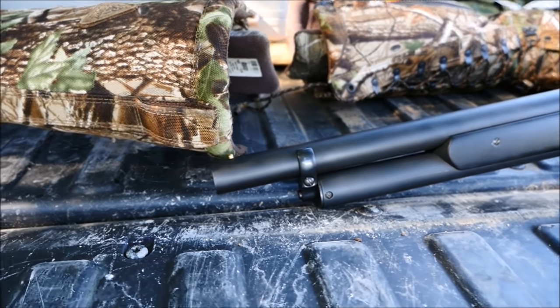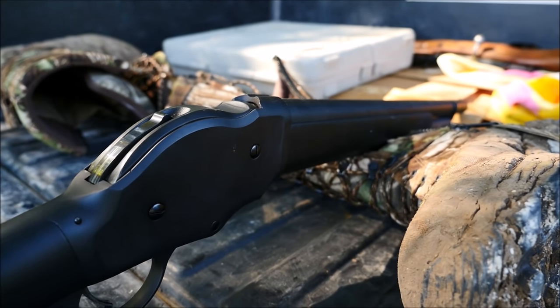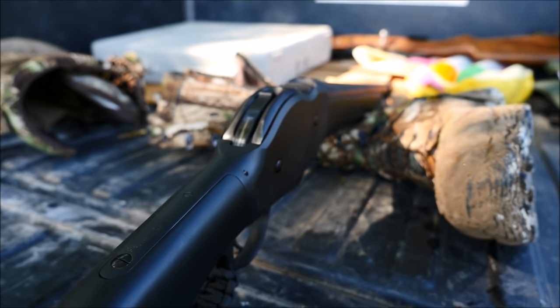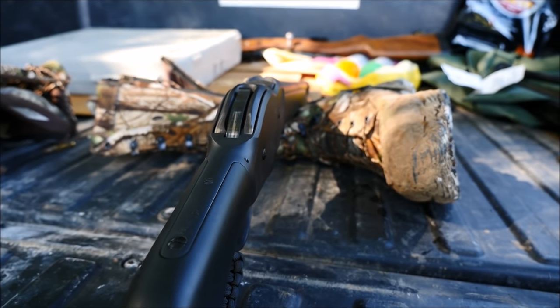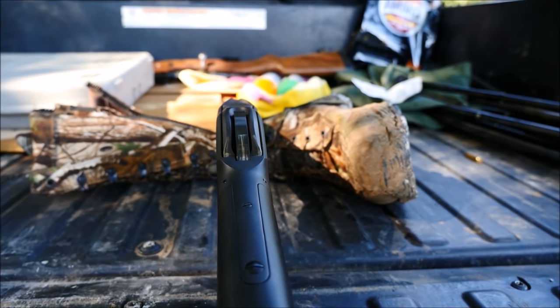Based on the Winchester 1887 action, the T-Series holds 5 plus 1 shells of 2.75" 12 gauge, and is a non-NFA item as well, which is pretty cool. It has a rubber handguard and grip, and I wrapped the lever in paracord to make cycling it a bit easier on the hand.